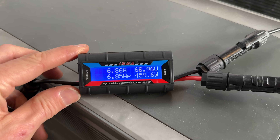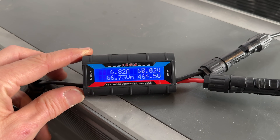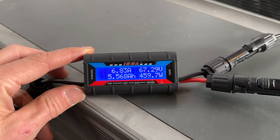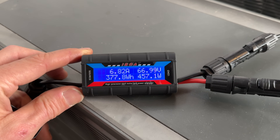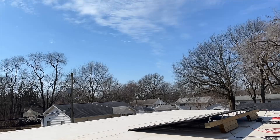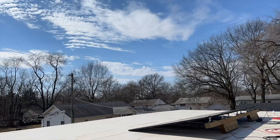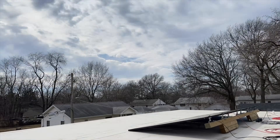On the energy monitors: upper left is real-time amps, upper right is real-time voltage, lower right is real-time power, and then scrolling parameters show amp-hours and watt-hours throughout the test cycle. I also took a time lapse of the sky during the test — it was mostly sunny at the start, then clouds started moving in as we progressed.